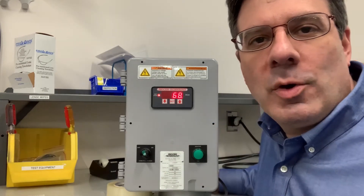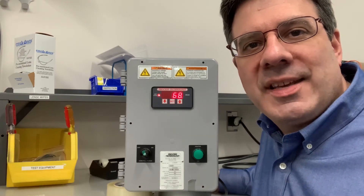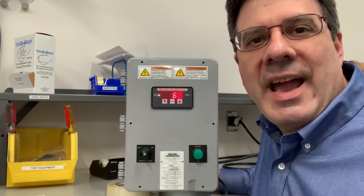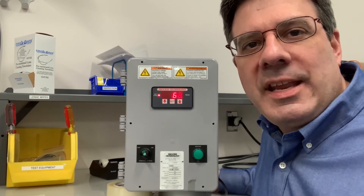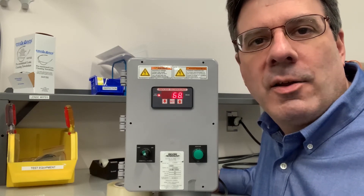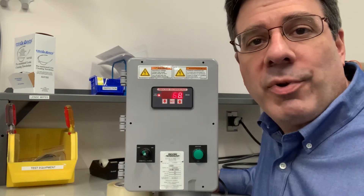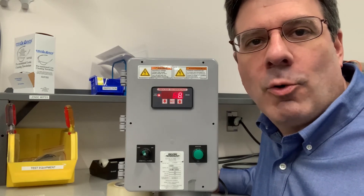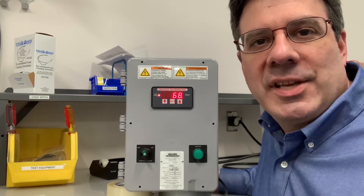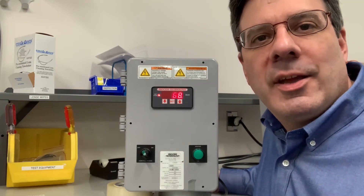The reason you would want to adjust the deadband would be if your process changes temperature kind of quickly and you want to cut back on how frequently your heating load turns off and on every hour. Most process baths have a large volume and they change temperatures pretty slowly, so you may not need to adjust it. But if you do, here's the procedure.